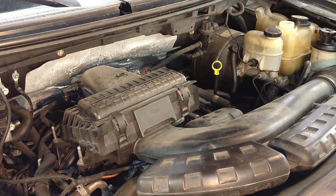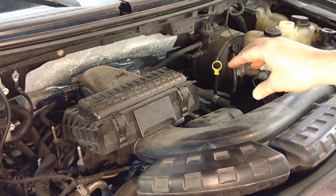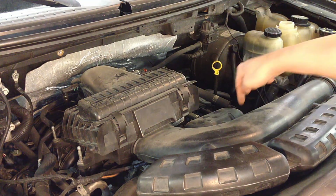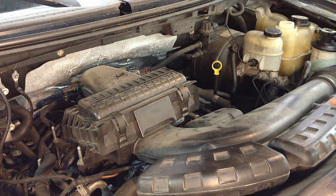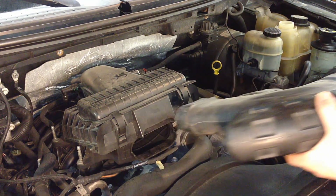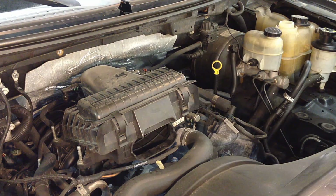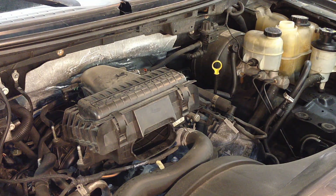While the coolant's draining we can start getting some of this air intake stuff out of here so we can get direct access to that thermostat and we're not fighting everything. There should be a 10mm bolt right here that holds in this intake snorkel — this one doesn't have one so I'll just yank it off, wiggle it and it pops out. Then we're going to pull the actual air box off — there are four studs on it that are 10mm.